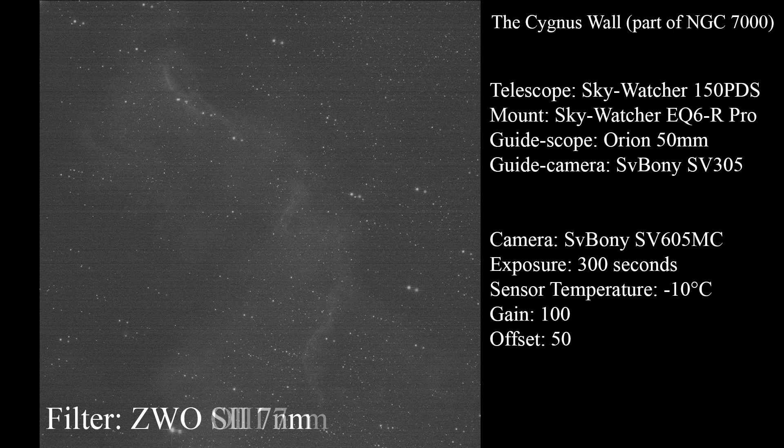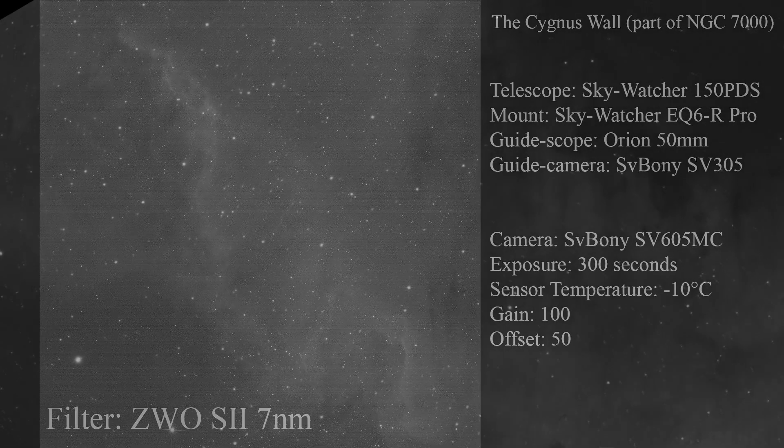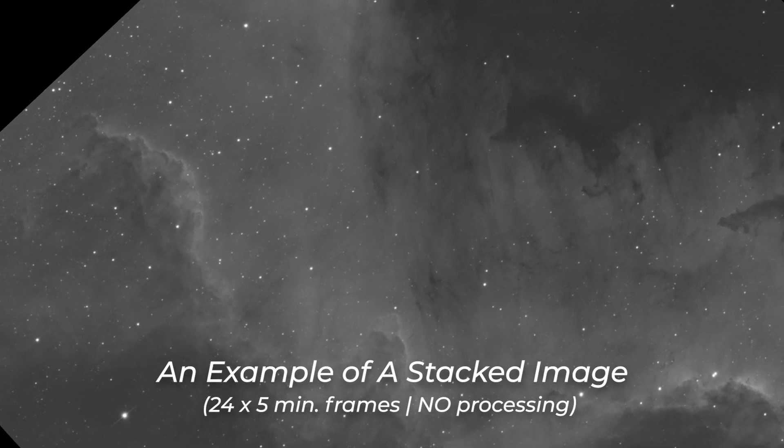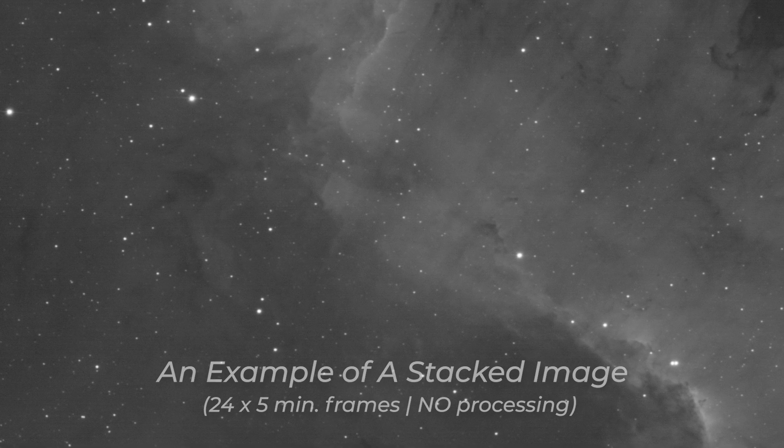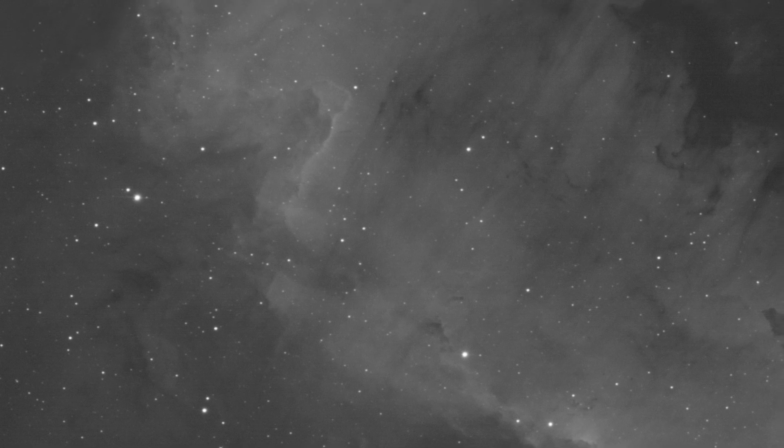I'll let you decide whether these images look good or not. What I like is that I got some nice details through narrowband filters — the stars are sharp and the overall details in these images look good.